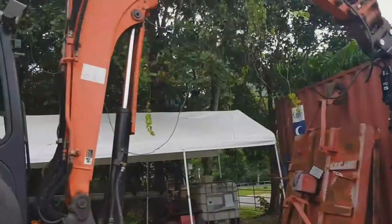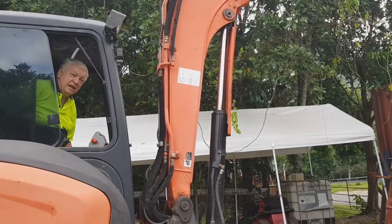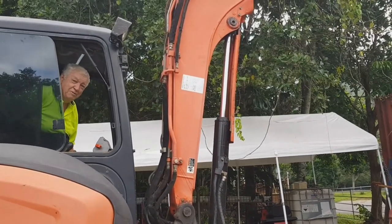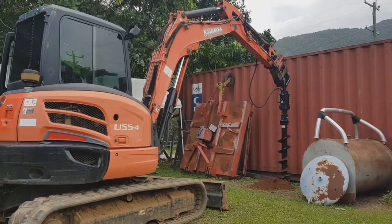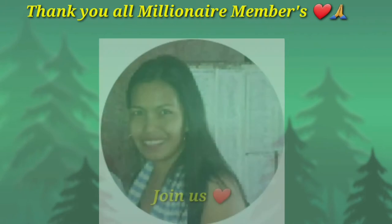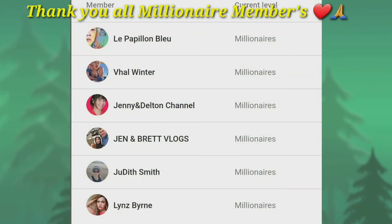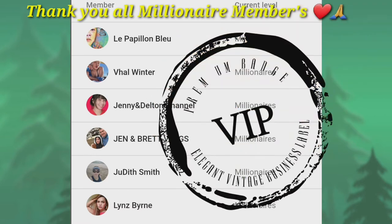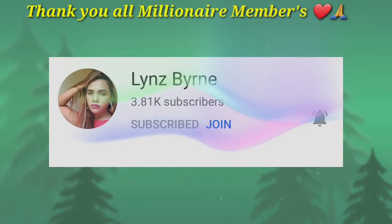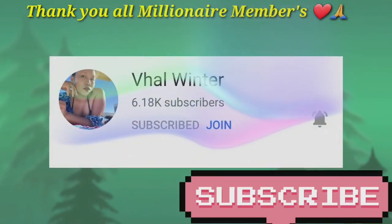What do you think about that? Our first hole. Made of tree. Made of potato.